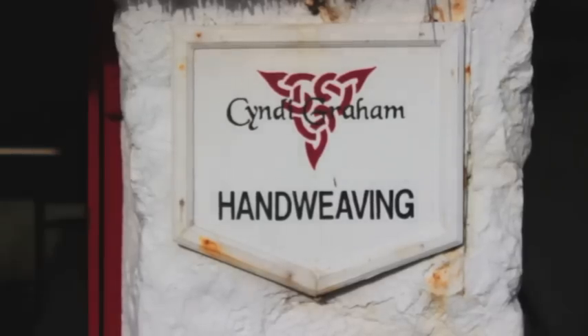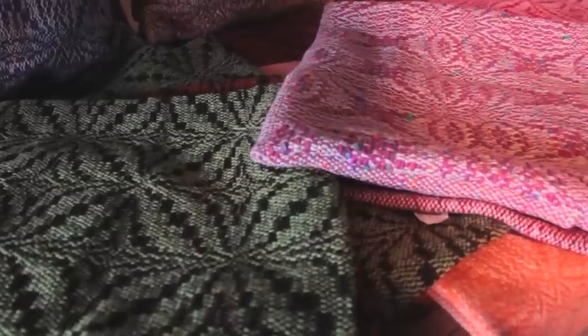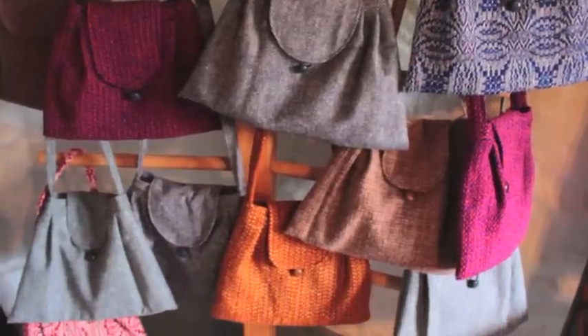Cindy Graham is a traditional Donegal hand weaver based on St John's Point, where she produces unique textiles and accessories from local yarn. Today she is producing a scarf.